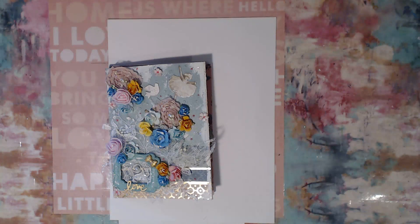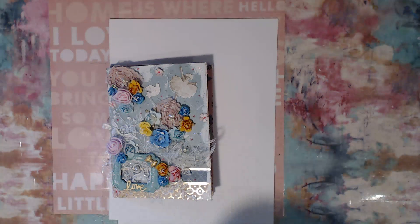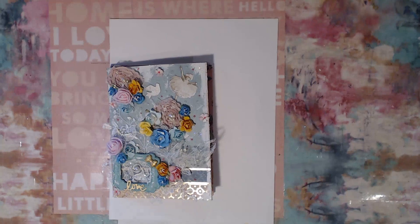Hello everybody, welcome back to my channel! Today I'm going to be sharing a flipbook that I made. It's been a while since I've made one of these, and I just wanted to do something I haven't done in quite some time, so I thought, you know what, let me go ahead and make a flipbook.